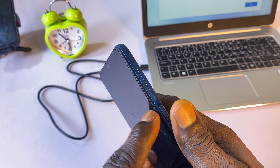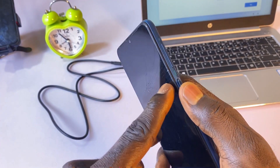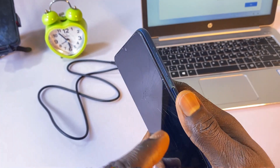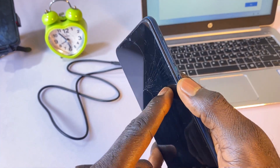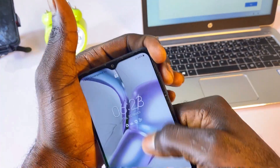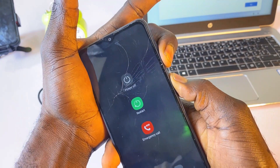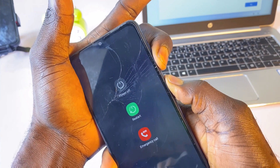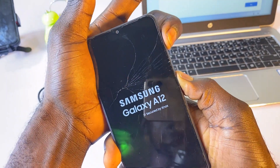To perform the hard restart, hold the power button and the volume down button together. Combine these two buttons until the phone is about to restart. As it's about to restart, switch from the volume down button and hold the volume up button while still maintaining the power button. Let's do this together — hold these two buttons combined for a couple of seconds, then as the phone is about to restart, switch to the volume up button.